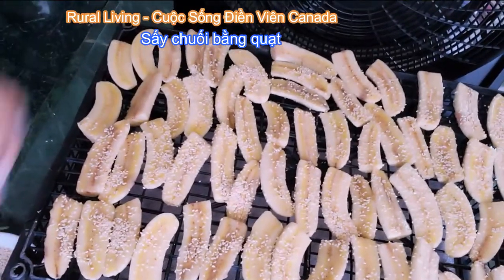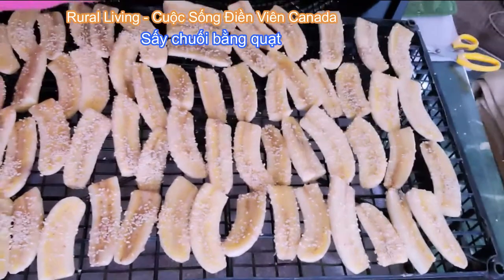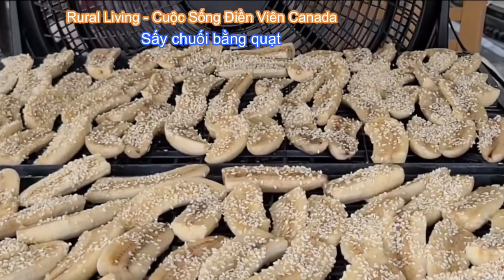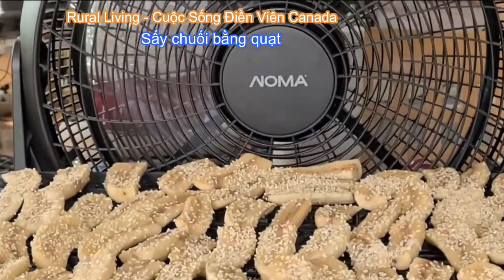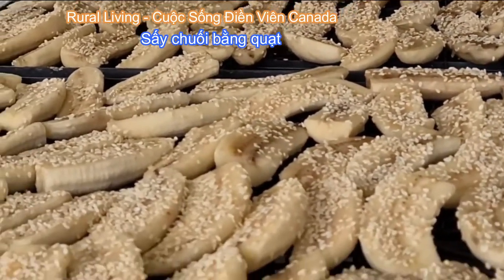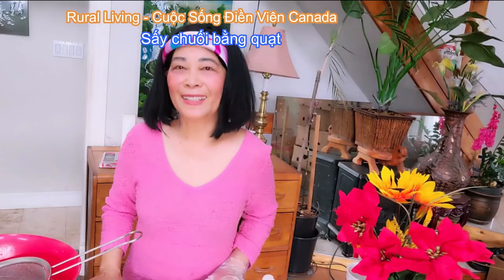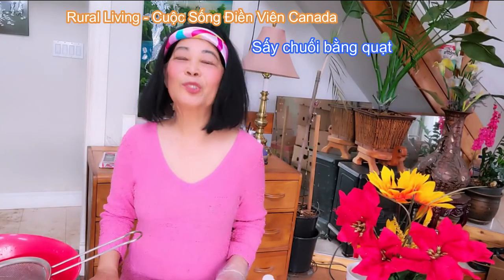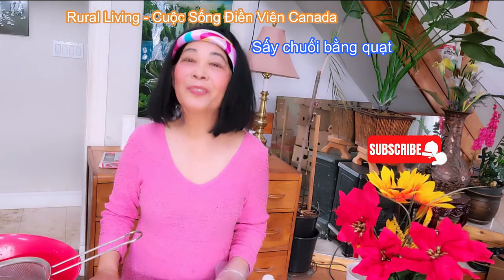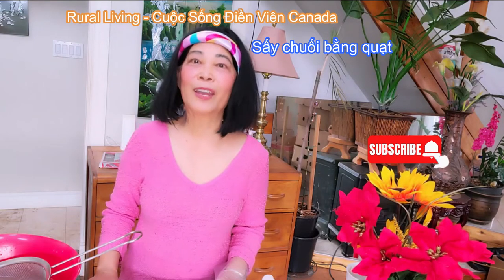Hãy subscribe cho kênh để không bỏ lỡ những video hấp dẫn. Thank you for watching the video of Thủy. If you like Thủy's video, please support Thủy to keep the video going. Thank you for watching — see you next time! Bye bye!